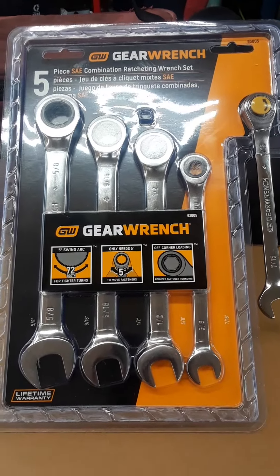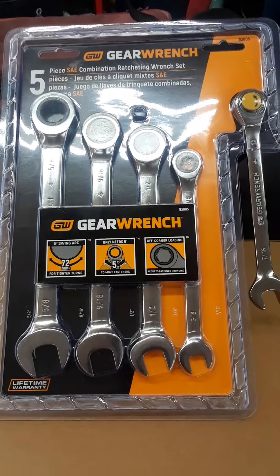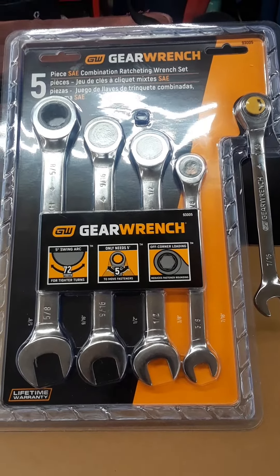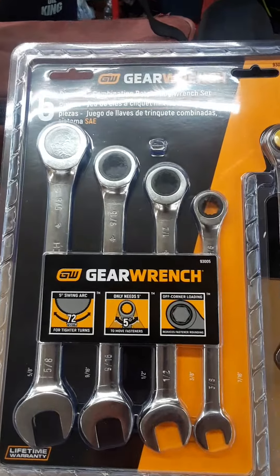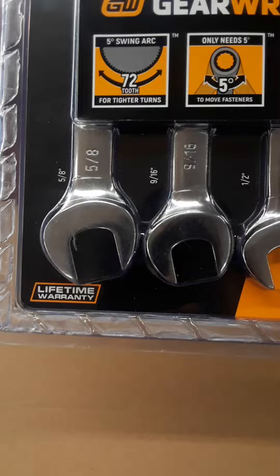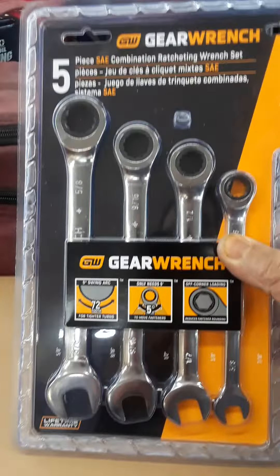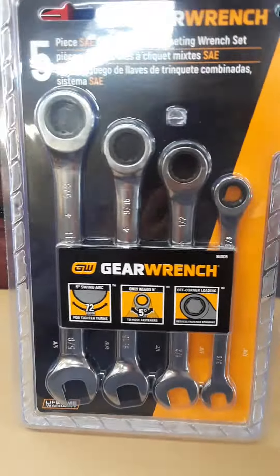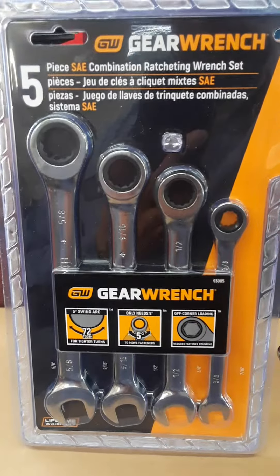I got this set from Amazon — I paid $20, plus tax. These are the five-piece GearWrench set and they come with a lifetime warranty. But for $20, you can't go wrong. I had one break and instead of waiting to use the warranty, I just paid $20 and got a whole new set.